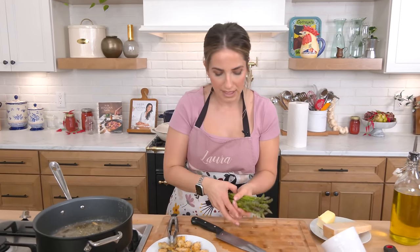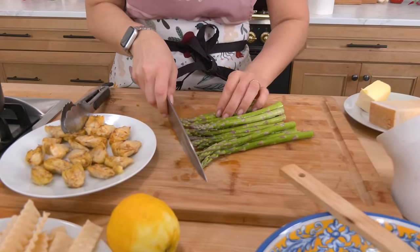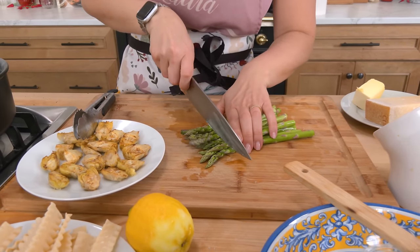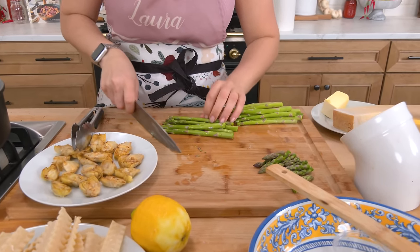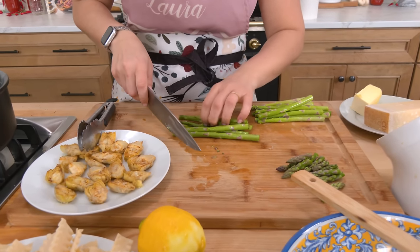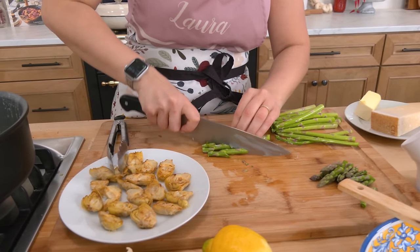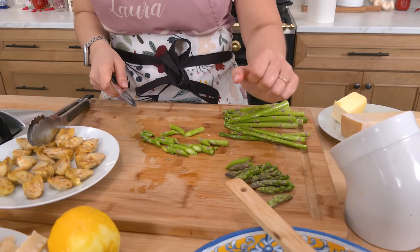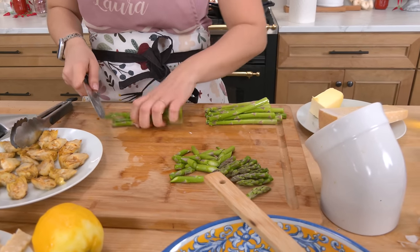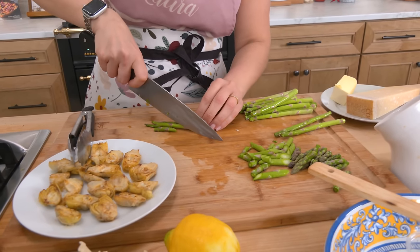For my asparagus, I like to do the same weight as the pasta — so half pound pasta, half pound of asparagus, which is usually about half a bunch. I'm going to take the tips — the top inch or so — and leave those alone. For the rest, I trim the ends and cut on a bias to a similar size to the tips. I'm just going to continue to do that, set them aside, and show you the next step when I'm ready for them.